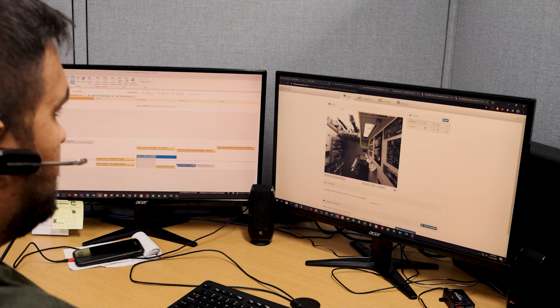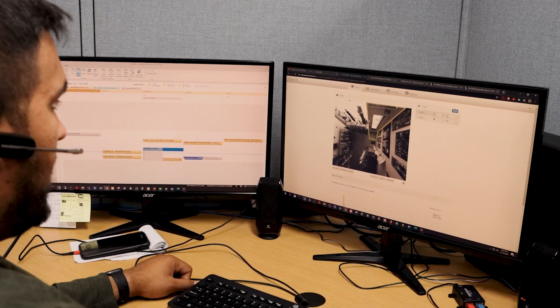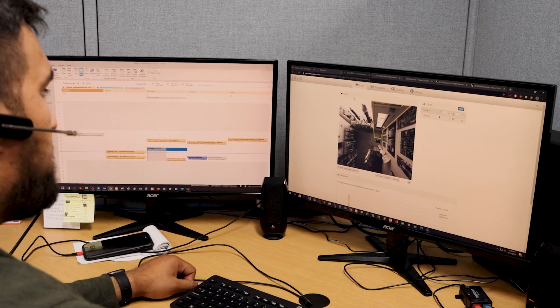We hear this privacy concern a lot across all of the industries that we serve. In order for the sensor to count, it doesn't need to transmit video. The only time it's going to do that is if we are validating the sensor's accuracy. In that case, our tech support team would schedule a half hour or an hour video recording using an outbound port over secure FTP. The sensor is also equipped with additional configuration settings for privacy, and we have a whole video to show you those filters — check the link in our bio.